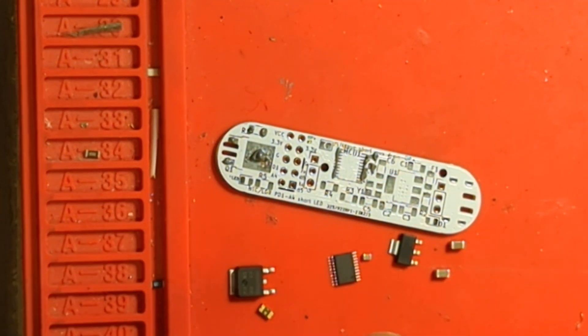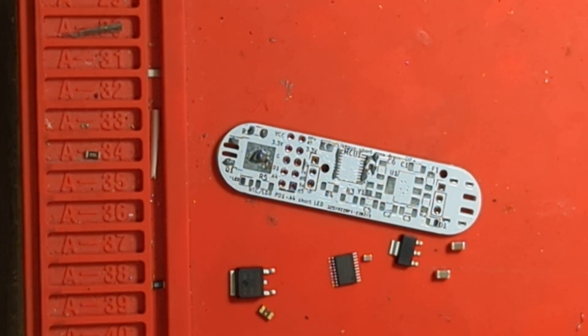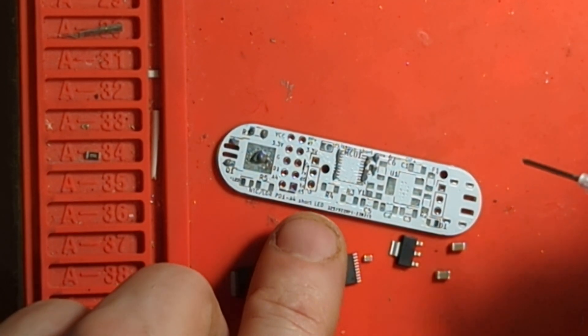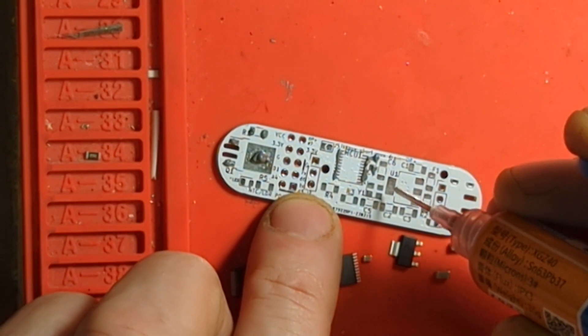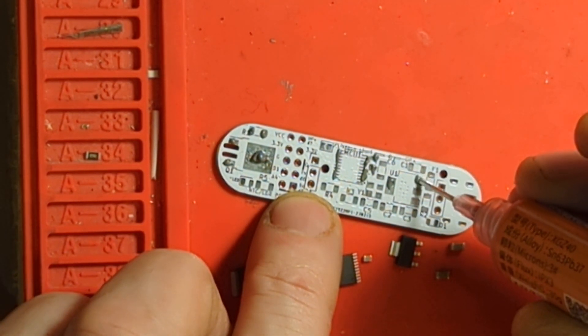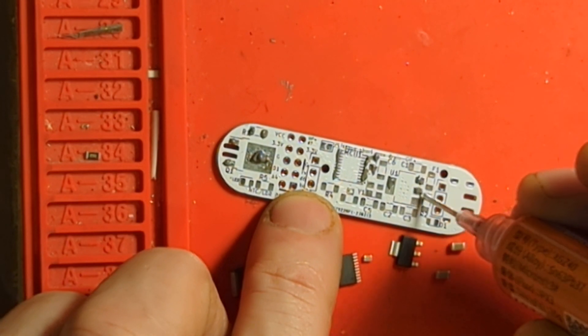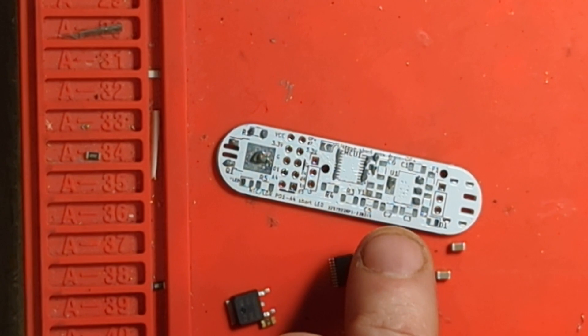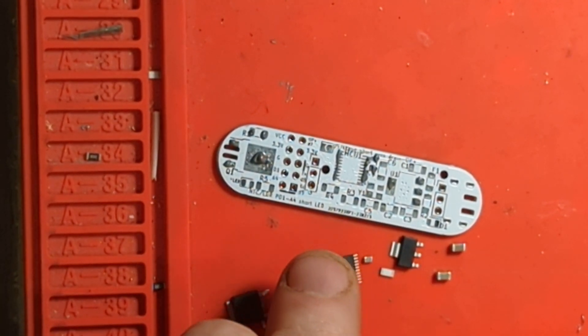I'm not bothering with the crystal on this — it's not really needed. The PWM signal is at 20 kilohertz and a crystal is actually overkill. The voltage regulator — I could get away with a much smaller one but I couldn't find one in a smaller package that took the higher voltage.